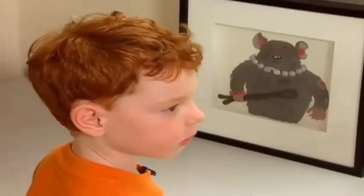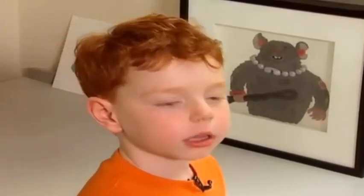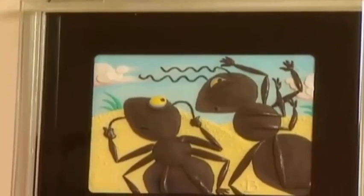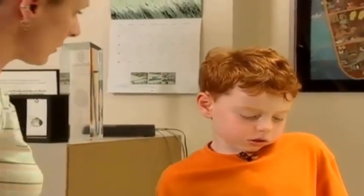Do you ever have someone read out loud to you and you can imagine in your head how the book looks? Yeah, you can kind of do that with some chapter books — you have to think up the pictures. Exactly. That's what an illustrator does for their job. I always draw before I do any plasticine work. I figure all the pictures out with pencil drawings.